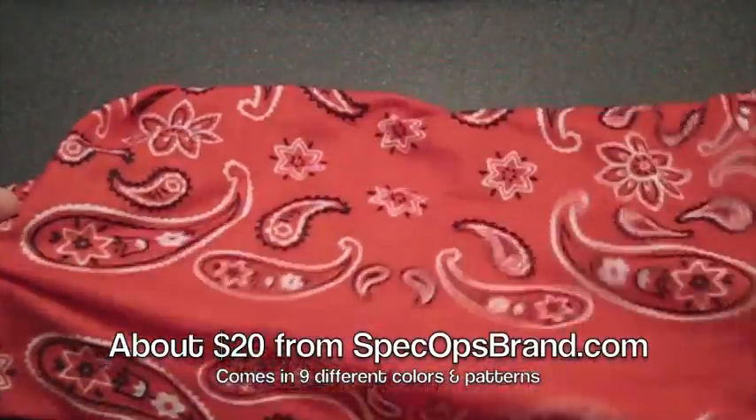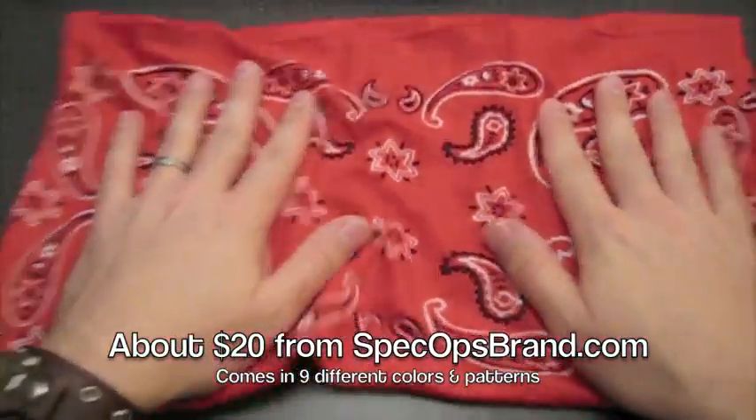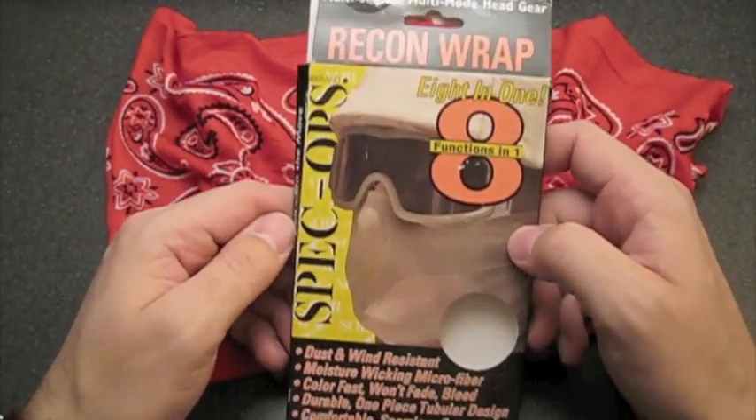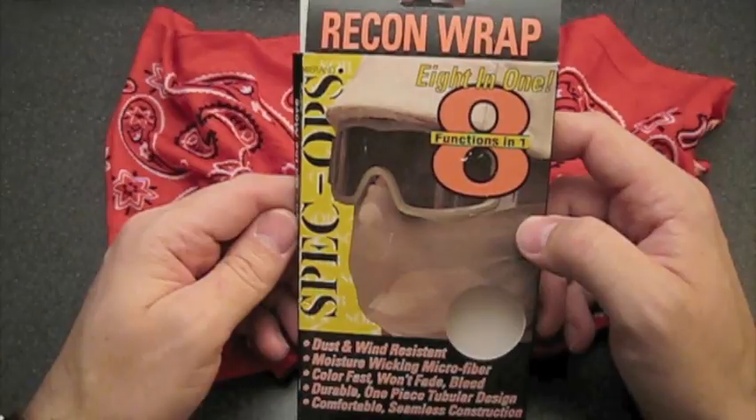Look in the annotation for the price of this thing. I think it's a neat bandana. If you're interested, go check it out — it's the Spec Ops Recon Wrap. I'm the Late Boy Scout. We'll talk to you later.